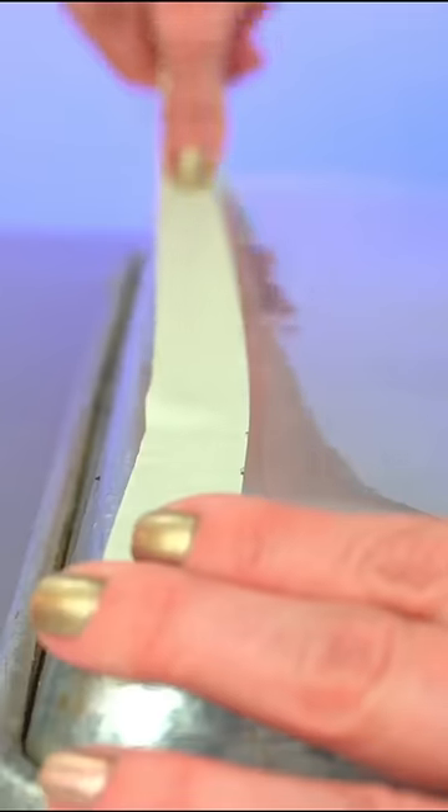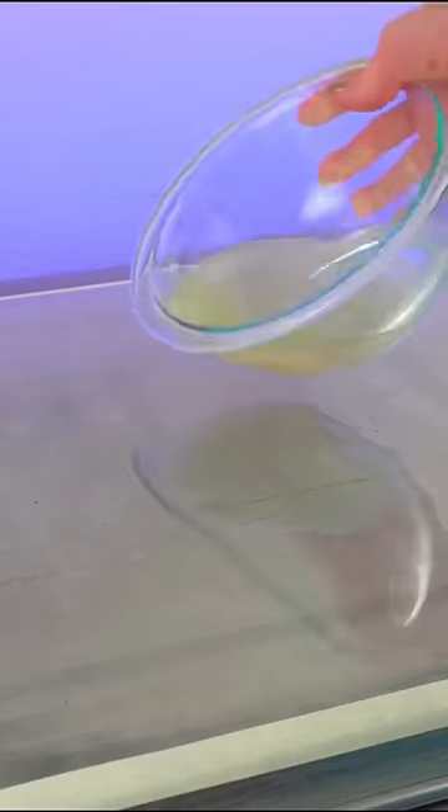Add gelatin powder to water, microwave until the gelatin is dissolved in the water, tape down a sheet of acetate, pour the gelatin on the acetate, spread with a spatula, let it dry overnight, peel gelatin off acetate, and you're left with an edible gelatin sheet.